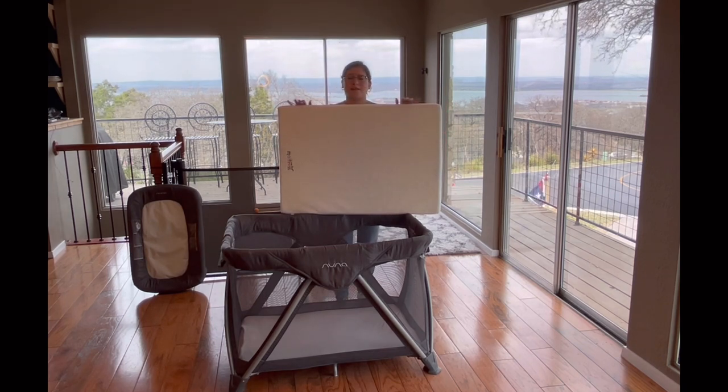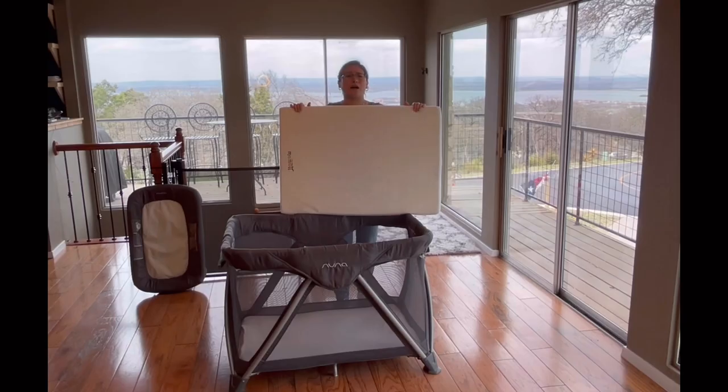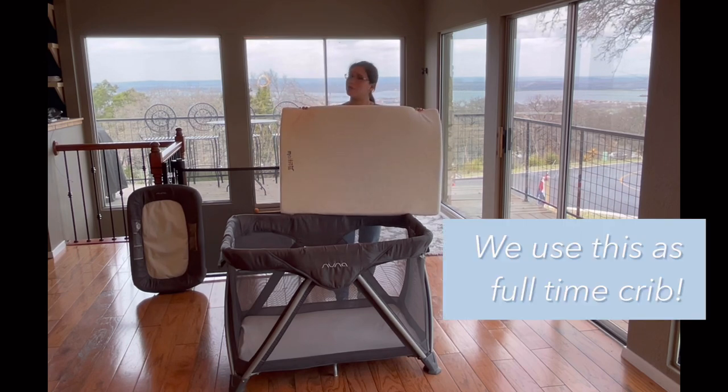This mattress made a difference in the amount he was sleeping at night, so I definitely recommend it at some point. If you're going to be using any type of playpen, it doesn't necessarily mean it's just for the Nuna — it can be for any other playpen, because this is going to make it a lot more comfortable for your baby.